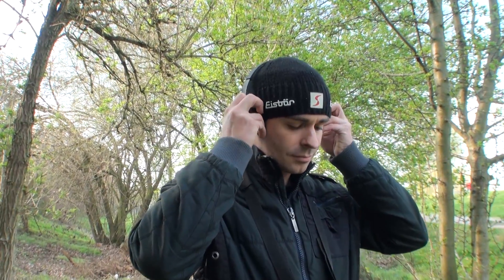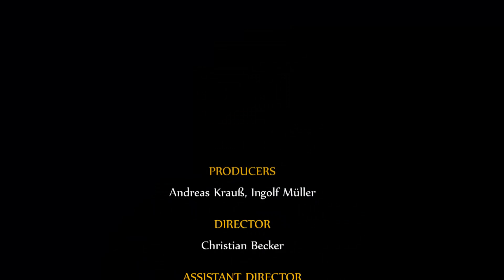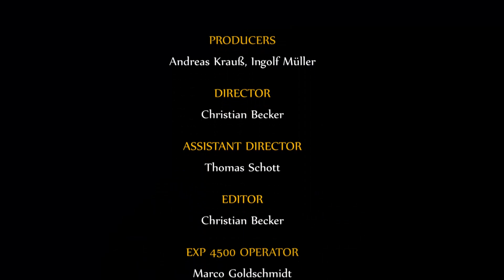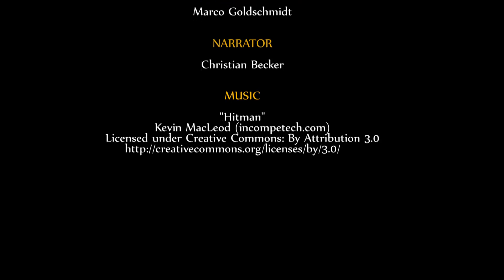If this detector is not finding the treasure, then no one will find it. For additional information about the EXP 4500, please contact your nearest dealer.